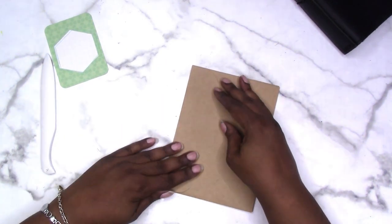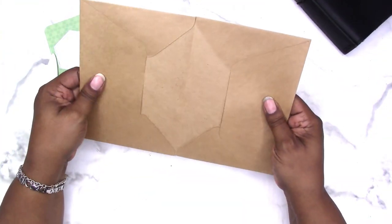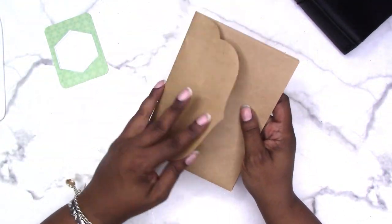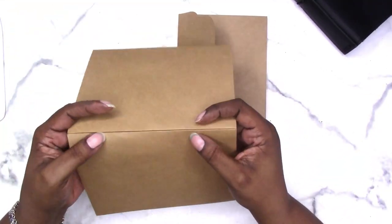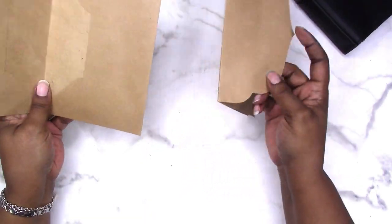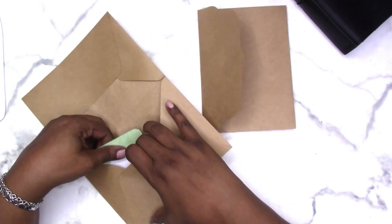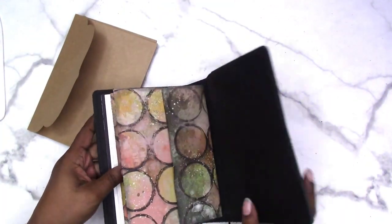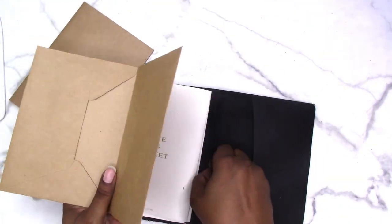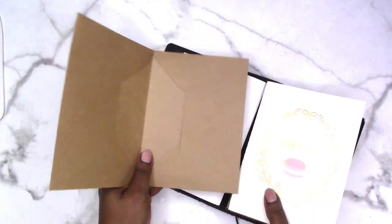For now we're just doing the basic framework of how to put it together. Here is one version with the flap open, and here is another version where I tucked the flap in and glued it together. You have a pocket where you can store stickers, notes, papers, receipts in your traveler's notebook. Both of these fit in the notebook like that, and you can wrap it around and insert depending on the size.